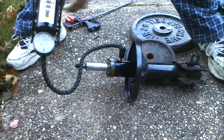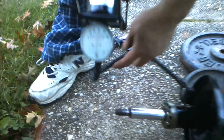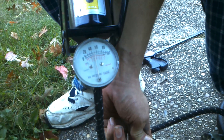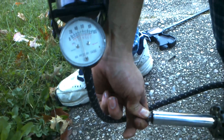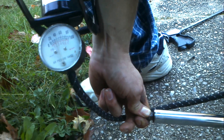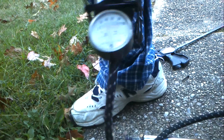Zoom in on the pressure gauge. As you can see, as this piston extends out, this pressure's going to drop kind of slowly. As you can see, it dropped back from 50 all the way back down to looks like about 38.